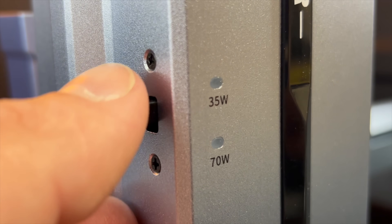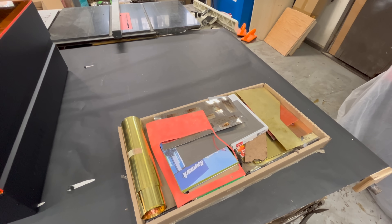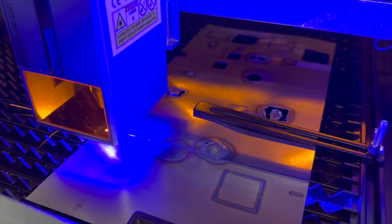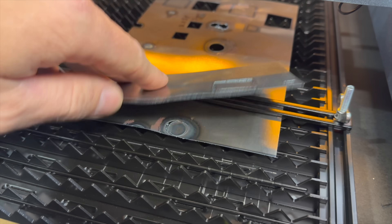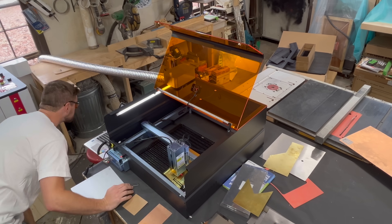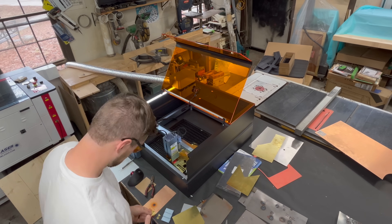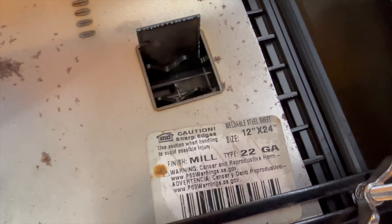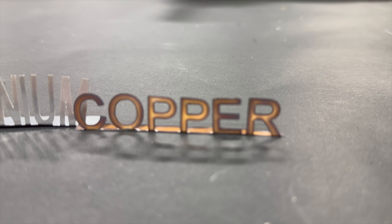With the machine all set up, I jumped right into metal cutting from my giant box full of metals I put together for this exact purpose. I spent days going back and forth with different metals, speeds, and techniques to cut the thickest I could go on steel, stainless steel, brass, aluminum, and even the toughest — copper.